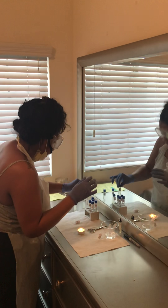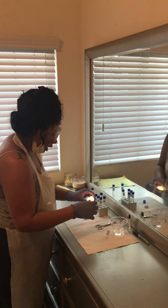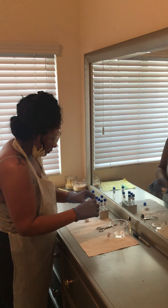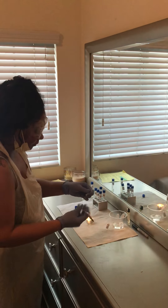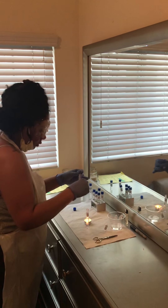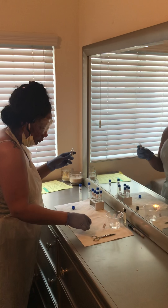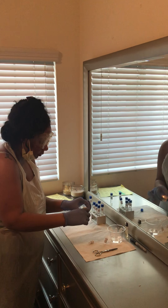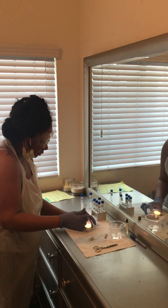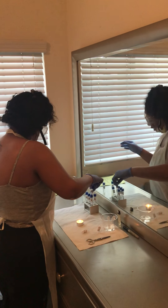I am now going to take the S-epidermis pH 9 and sterilize the lid of it. Now we are going to take the NAOH, cut off the lid, and add one drop to our S-epidermis 9. Going to sterilize the lid, and now we are going to close it.